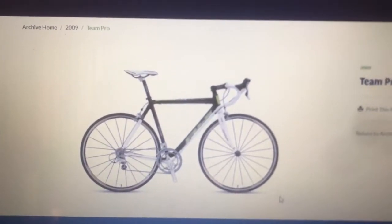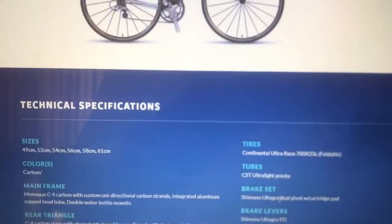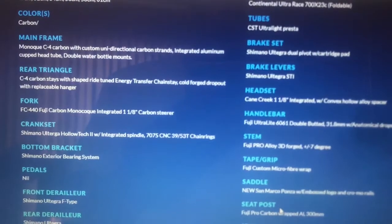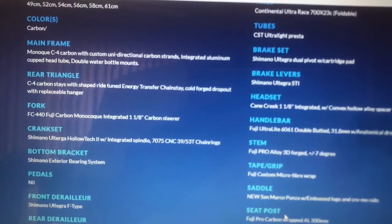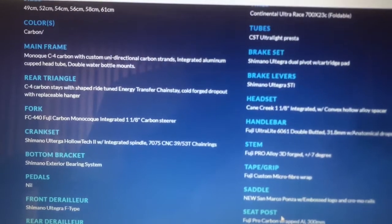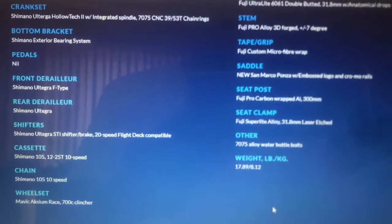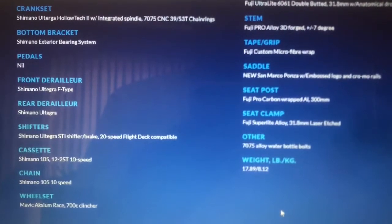This information is from the Fuji website for the 2019 version of the bike. It says it has a monocoque C4 carbon with custom unidirectional carbon strands, integrated aluminum cup headset, double water bottle mounts, and the rear triangle is a C4 carbon stay with shaped right tune energy transfer chainstay. The fork is also carbon, and the weight for this is quoted at 17.89 pounds.